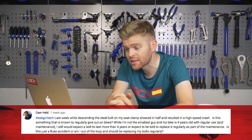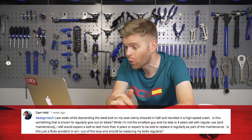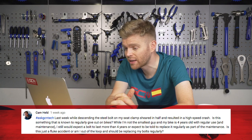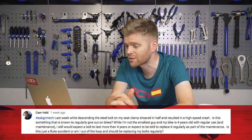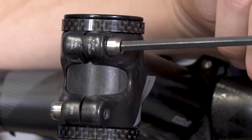The next question is from Cam Held, who says: last week while descending, the steel bolt on my seat clamp sheared in half and resulted in a high-speed crash. Is this something that is well known to happen and give out on bikes? While I'm not the smallest guy and my bike is four years old with regular use and maintenance, I would expect a bolt to last more than four years, or expect to be told to replace it regularly as part of maintenance. Is this just a fluke accident? Sorry to hear about your accident and really hope you're okay. Bolts really should be lasting indefinitely — certainly longer than four years. However, there are a few things you should consider. The first thing is: did you torque it correctly?